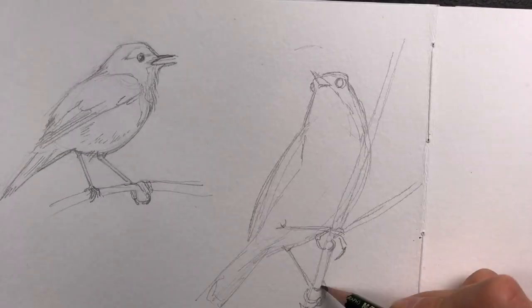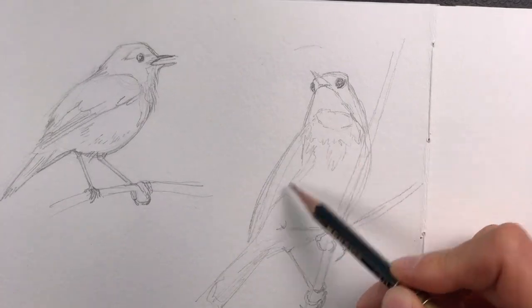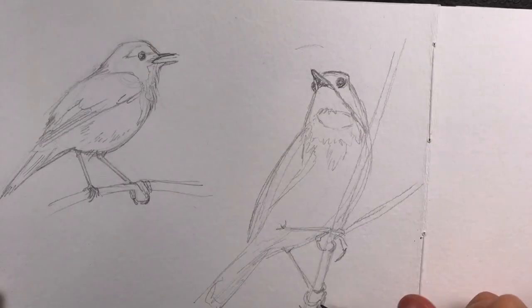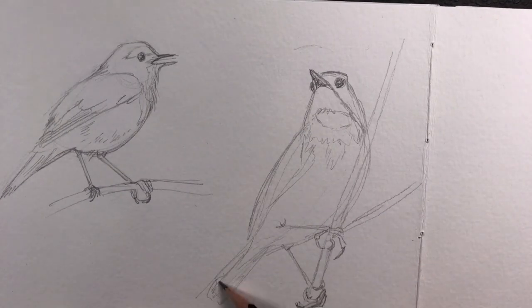In the second sketch you can see very well how this throat — this bluethroat — is structured and how the markings are distributed.